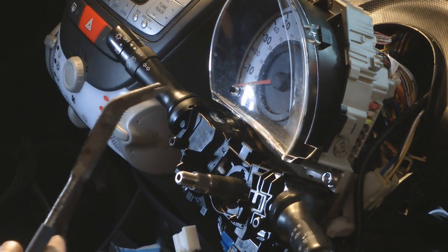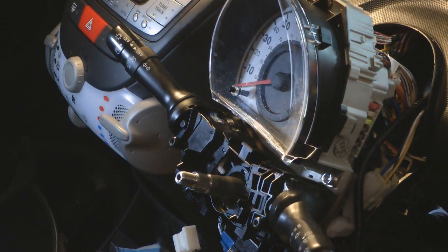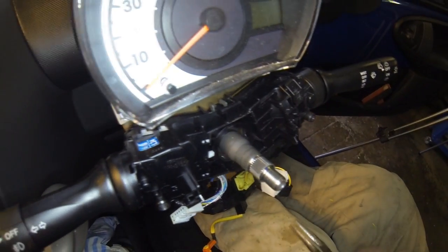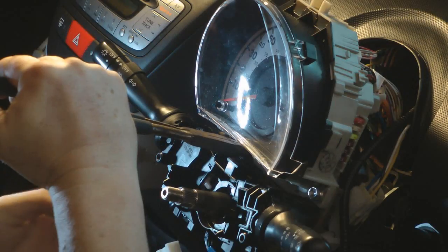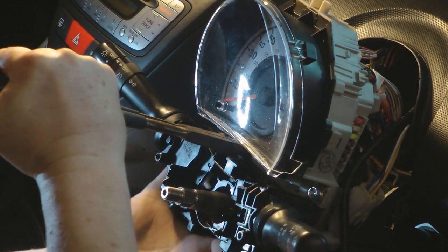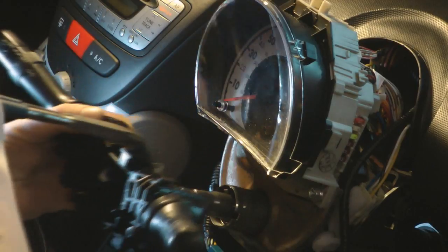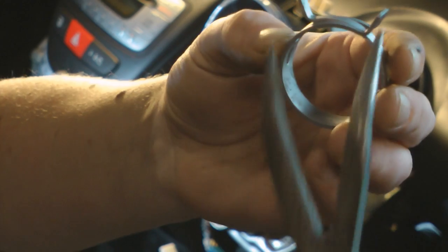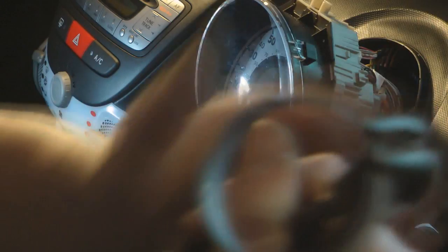Now we've got that ring out of the way, I'm going to use my angled needle-nose pliers. Down the back here there are two tabs — I'm not sure if the camera will be able to make them out. There are two tabs down there that need to be pressed together. I'll get these onto them, keep those squeezed together, and then this whole assembly should slide off. There we go. So there you can see the ring — I was just squeezing together these two tabs with the needle-nose, like so.